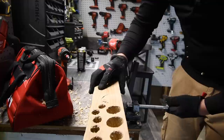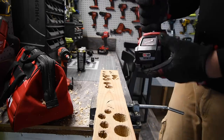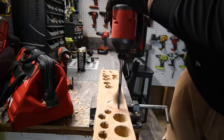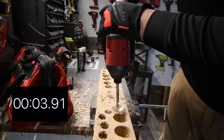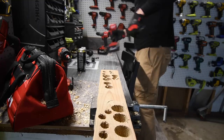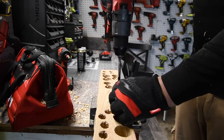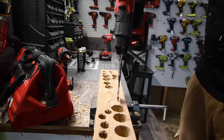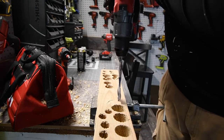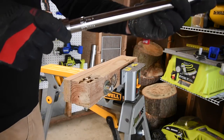Rotating the workpiece to a fresh section. Running the impact driver on the 1-1/2-inch speed bore — timed, it did complete it. Now the drill — battery is still full and probably won't drop more than one bar by the end of the video. Ready — and timed.